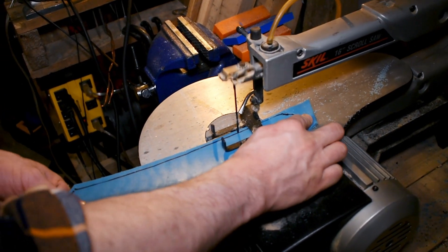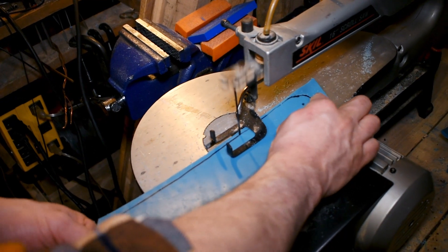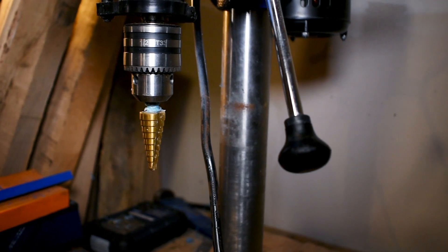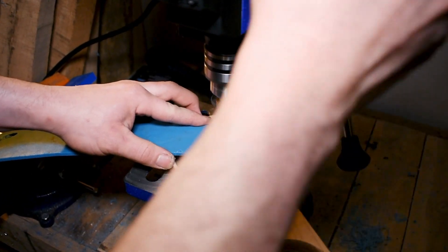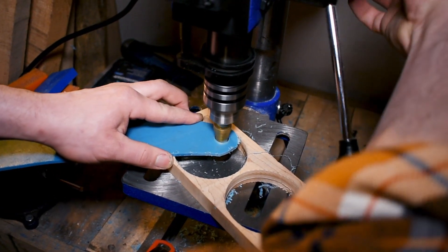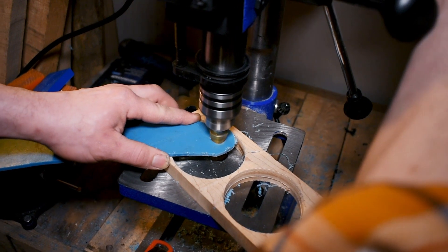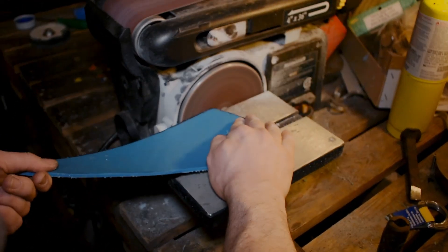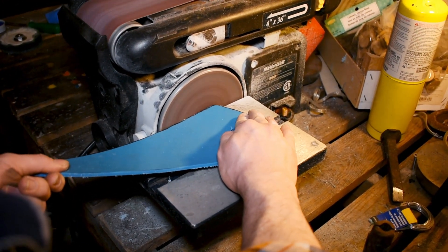That's just gonna make your life a little bit easier and you're going to end up making cleaner cuts this way. Next up we've got the drill press — that's a step bit, three-quarter inch, so it matches up with the sticks we're using from Purple Heart Armory. If you don't have a step bit, don't worry about it — a handheld drill with a regular bit is going to work.